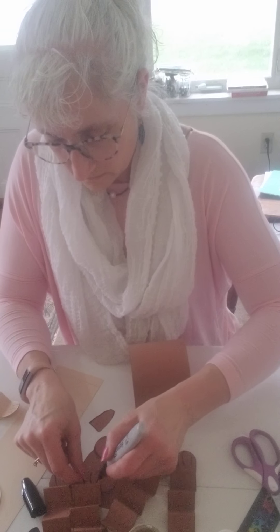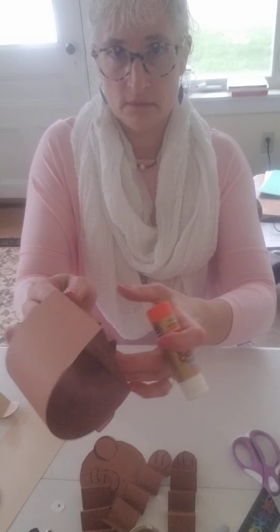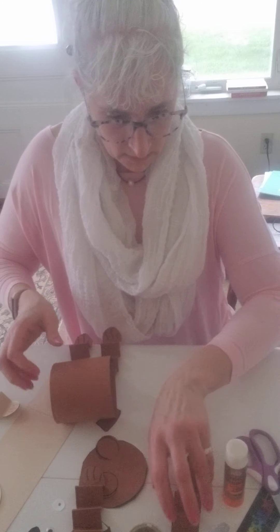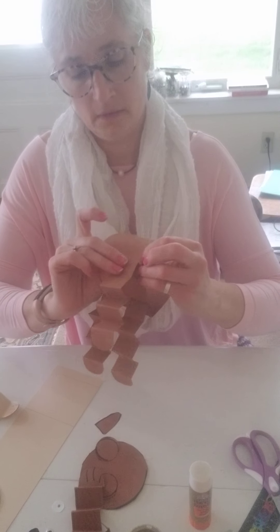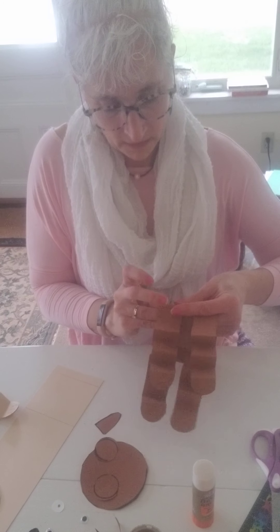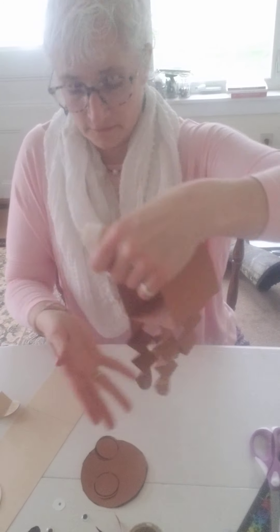Then I'm going to glue all of those on to the bottom — two in the front and two in the back, like that. One, two, and then two in the back, right here — one and the last one. Put my tail on, like that. There's his tail and there are his feet.